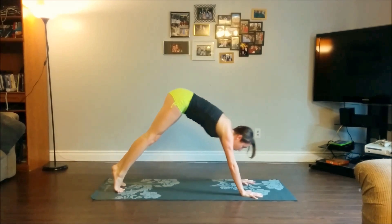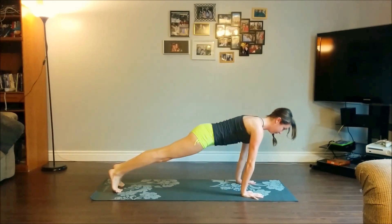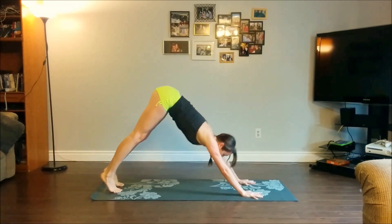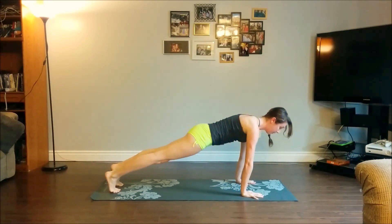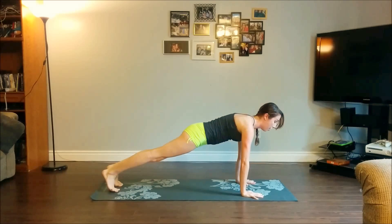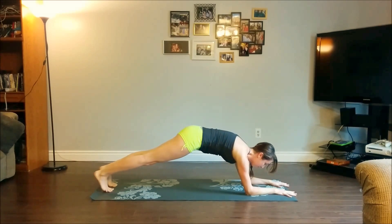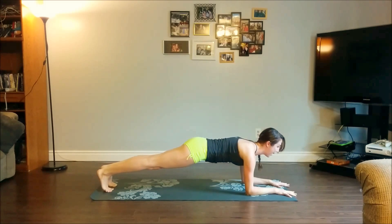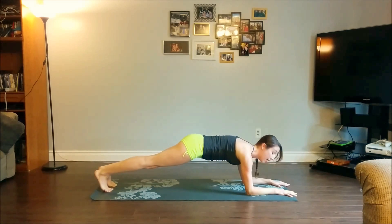Exhale, hips go up and back. Inhale forward, exhale back. Last one — come forward into plank pose, and from here let's lower down onto our forearms one at a time, elbows down onto the mat. Same thing here: heart reaches forward, belly is active. Three more deep breaths.